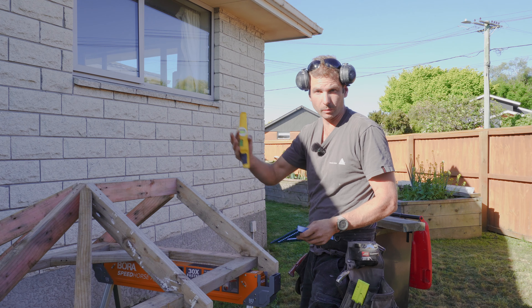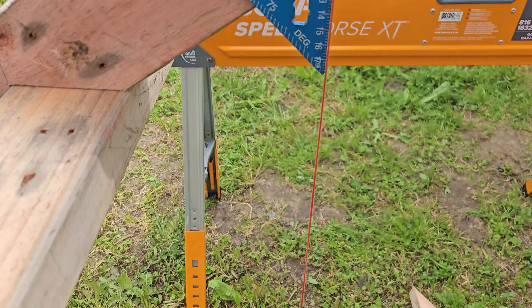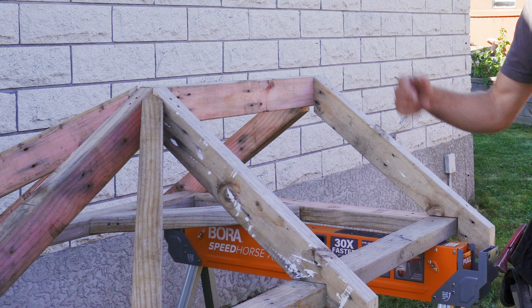What if you've forgotten what your roof pitch is? Or maybe you've just torn the roof off something and you don't know. Stick your speed square up on the top there and you can use either a plumb line or a level. Look at that — 35 degrees.